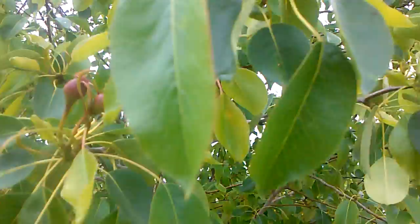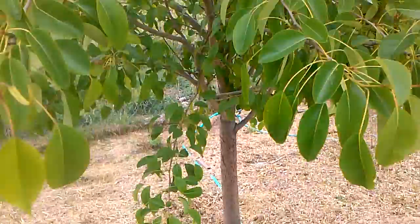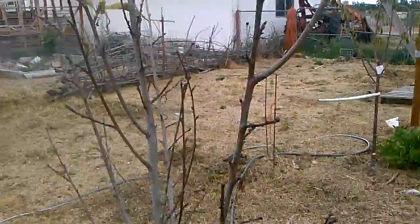This is the pear tree. The cats like to scratch at it. And this is a peach, planted last year.